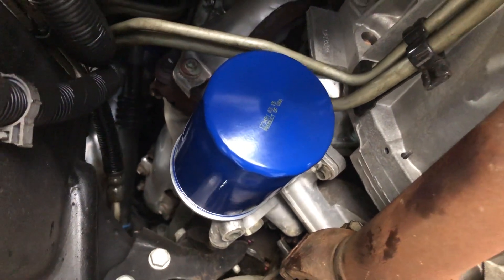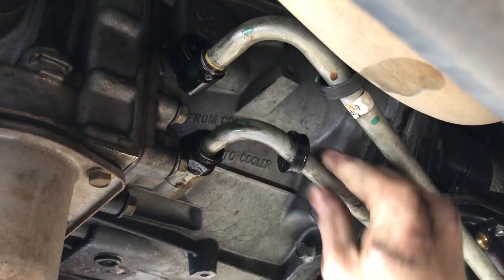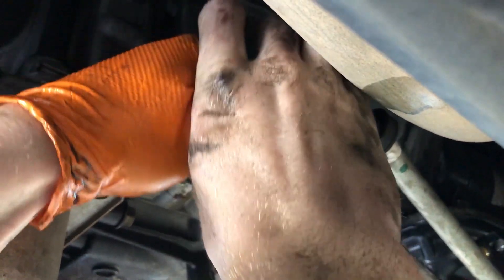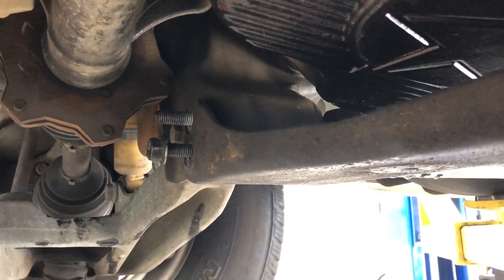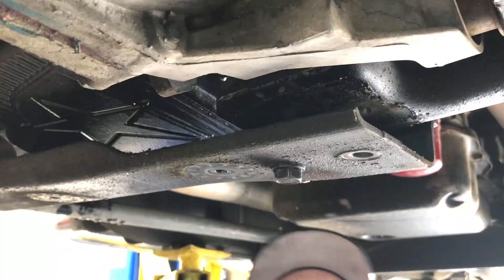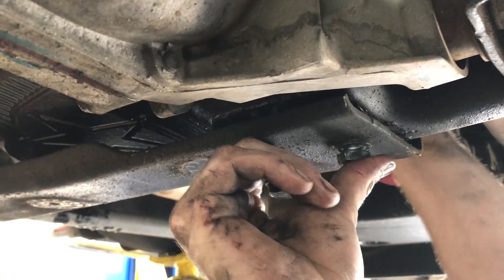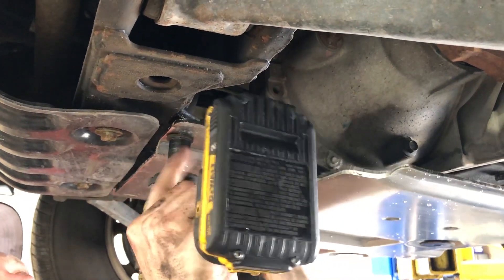Install a new oil filter. Reconnect the transmission cooler lines. Reinstall any crossmembers that were taken off. Reinstall any remaining skid plates.